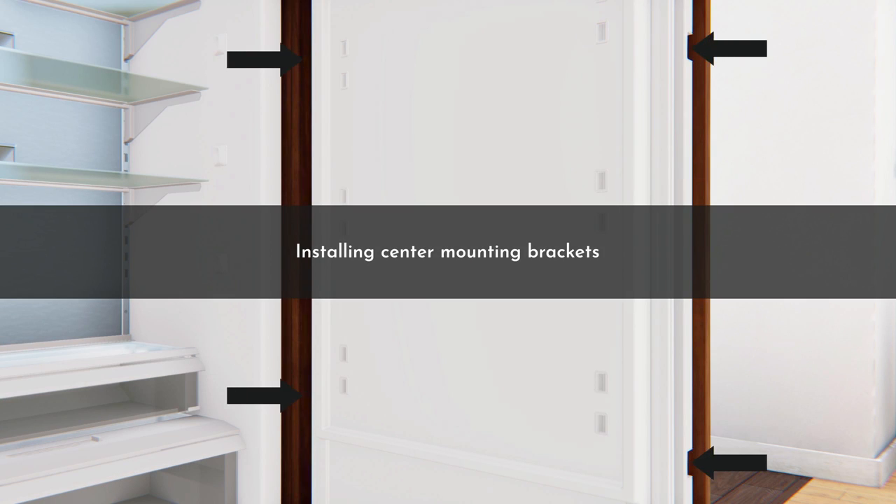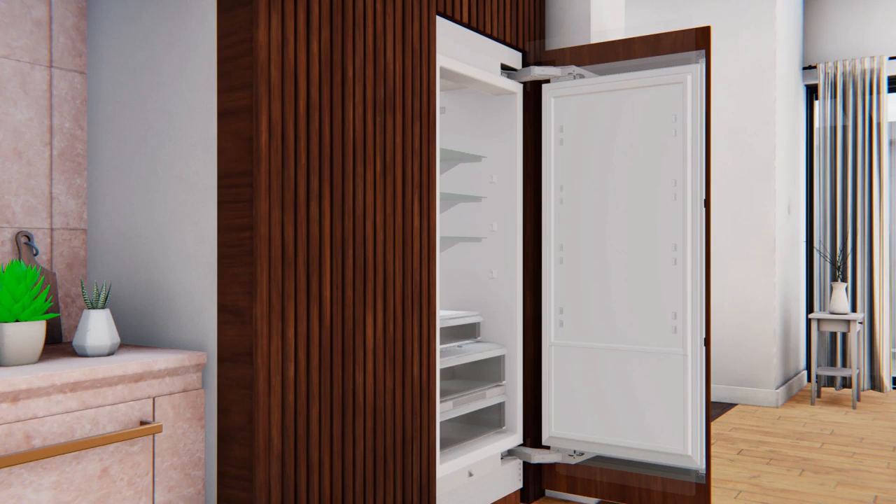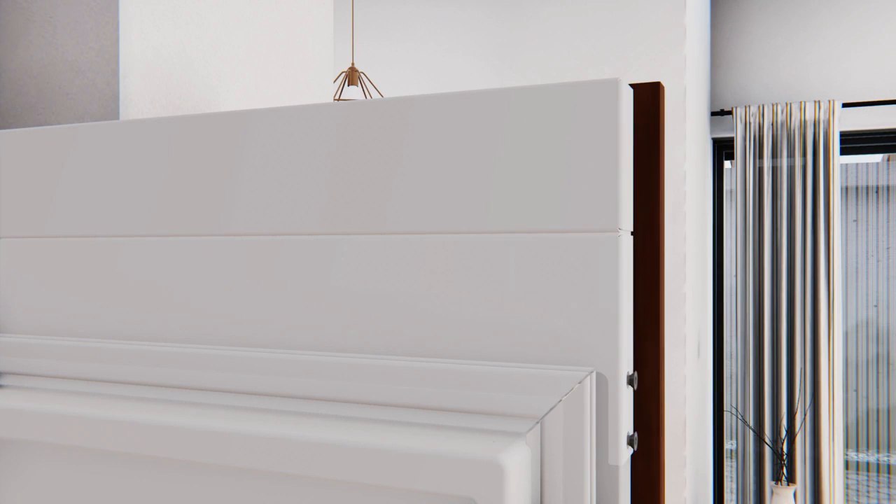Secure the center mounting bracket using a square washer and one ¼-inch Phillips head screw. Install the hinge covers at the top and bottom of the refrigerator door with four T30 Torx screws each, then secure the hinge cover at the top with one T10 Torx screw.